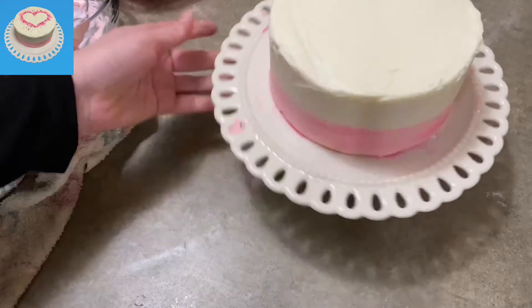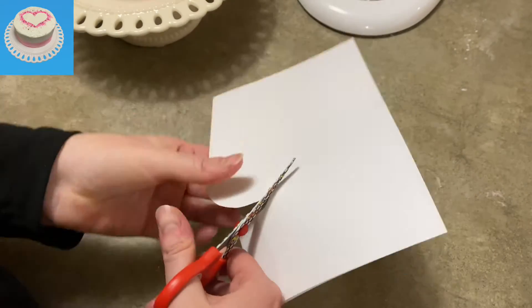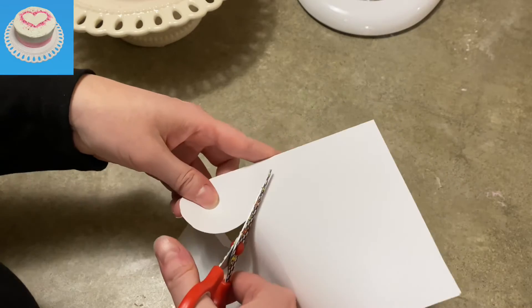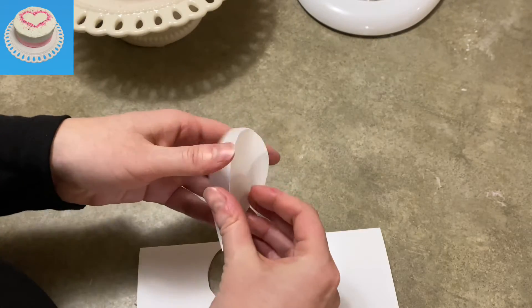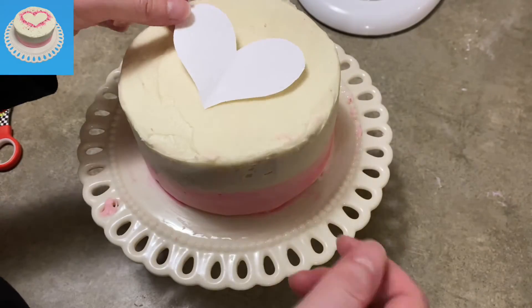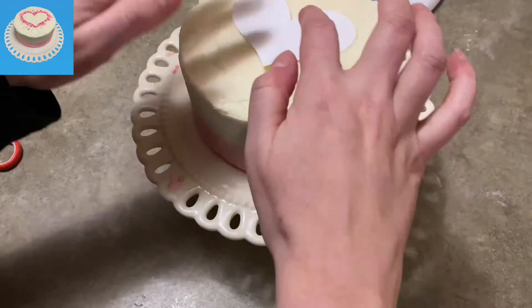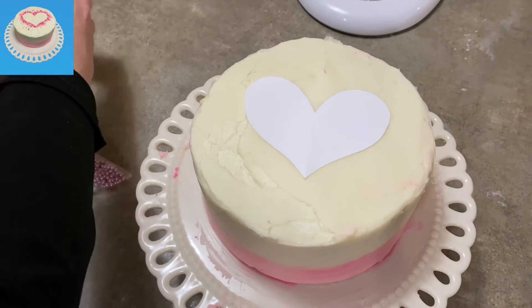I didn't add any food coloring to make it whiter, but you could do that if you want. Now I've got a piece of paper — I folded it in half and just like when we were kids, I'm cutting out a heart. Since I folded it in half, it's nice and symmetrical. I'm going to take my little paper heart and carefully press it down onto my cake in the center.